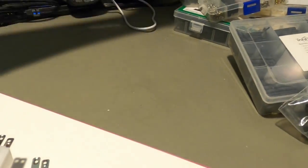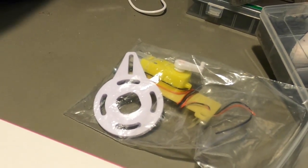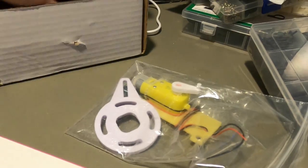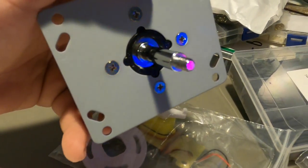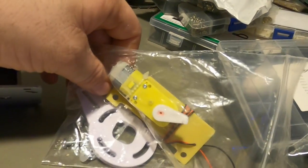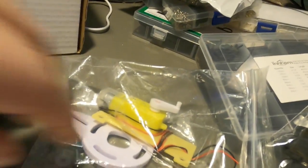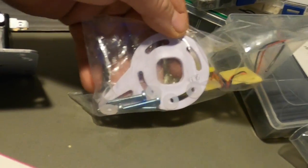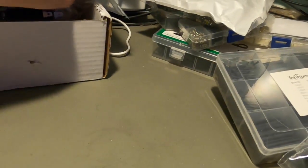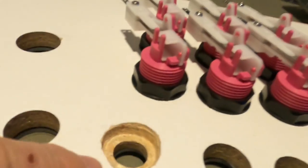I'm also going to install a J-stick with the servo stick conversion. This has a small motor that switches between four-way and eight-way mode. There are YouTube videos covering it — it's a nice way to switch your joystick between four-way and eight-way.